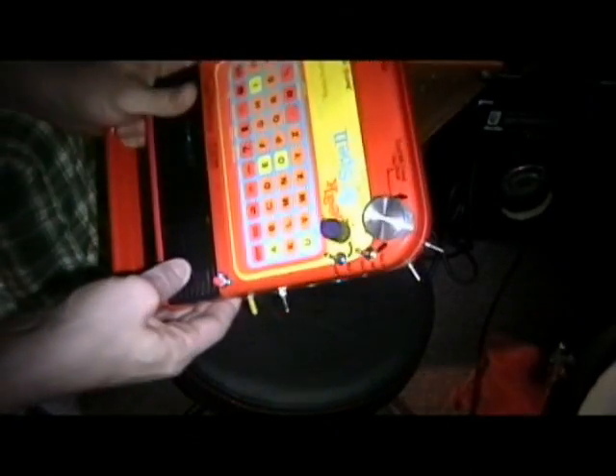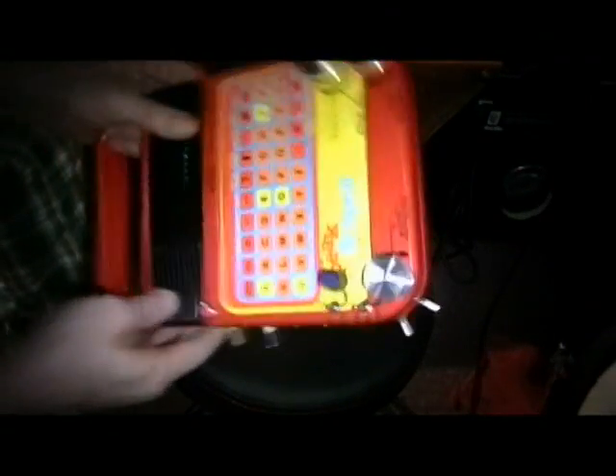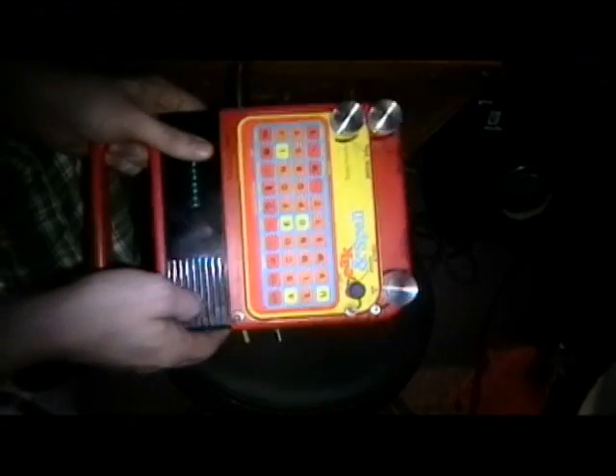What else have we got on here — oh, that's about it, I've covered just about everything that's on here. Now we'll try and do some things and I can show you how this works.